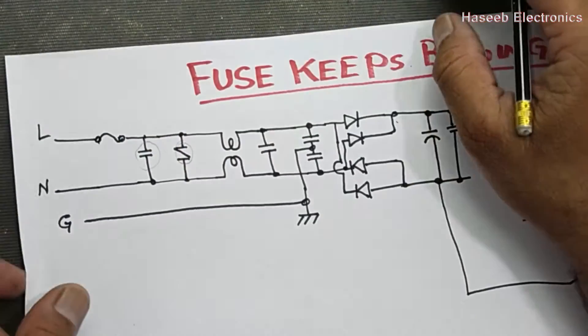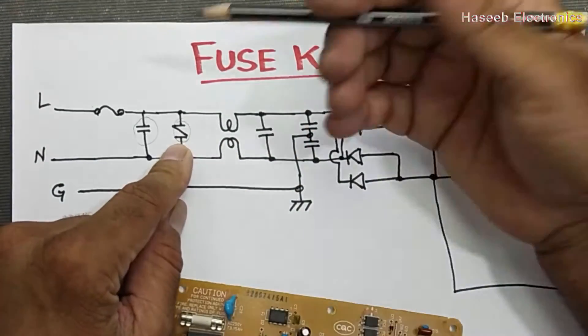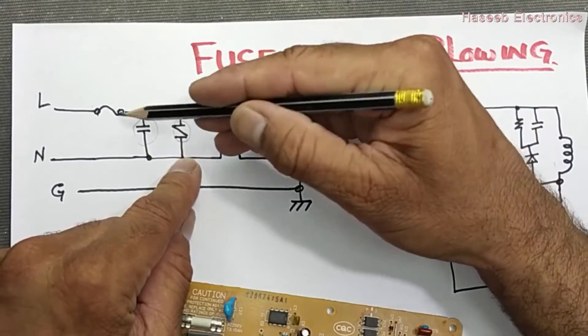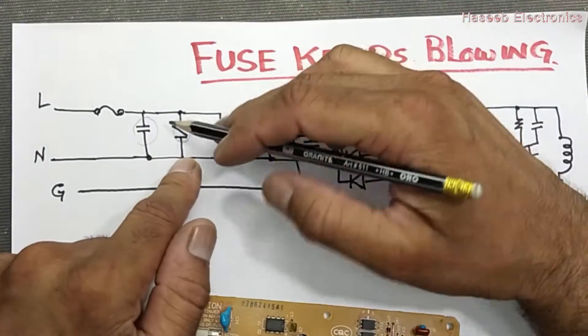Then if the MOV voltage arrestor is short circuit — same as if the capacitor becomes short circuit — it will give the easiest path for maximum current to flow from this point, because these are protection components placed in parallel.